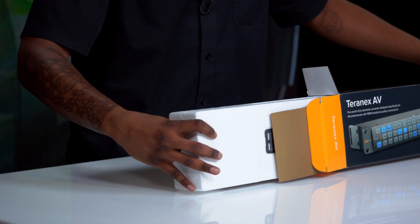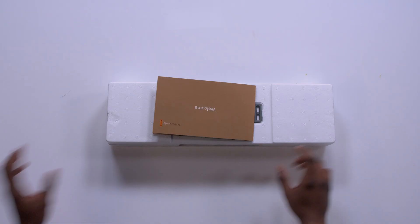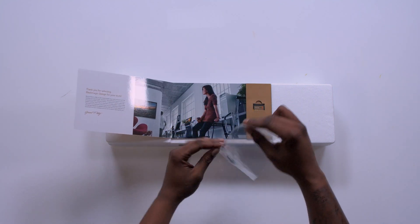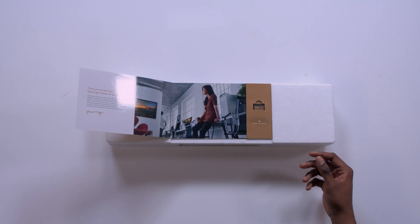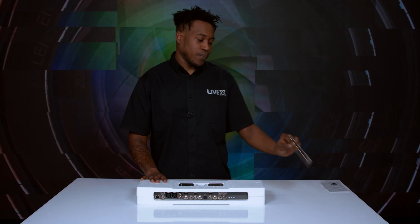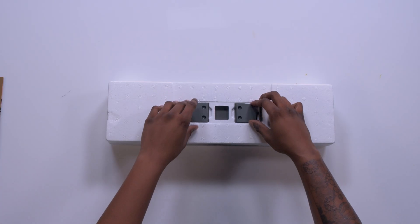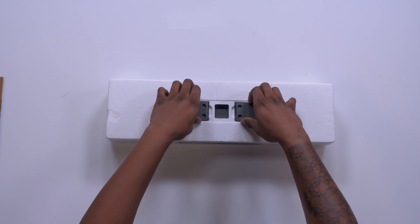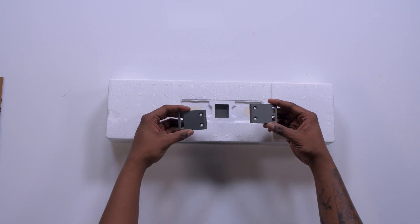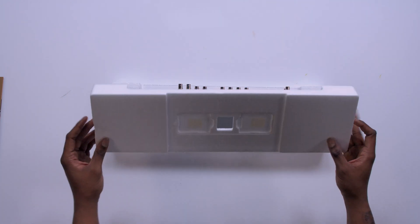Super easy to open, thank you Blackmagic. It comes with this cool little welcome manual on top. Inside we will see our four screws in case you wanted to rack-mount this, and an SD card. Now these SD cards can be reformatted, so if you want to save a buck, just reformat that bad boy and use it in your camera. It also comes with these two extra extender ears. Most places don't even provide you with that, so thank you Blackmagic again.